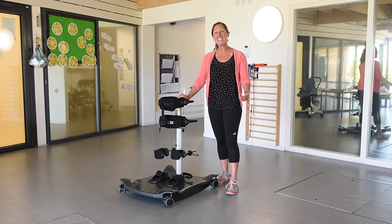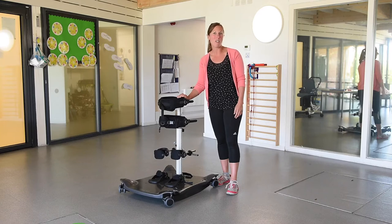Hi, I'm Frances and I'm here to show you my hints and tips for using the Meerkat as part of a dynamic standing programme.